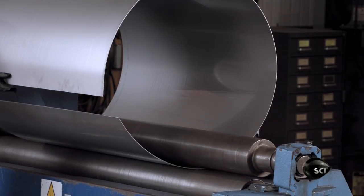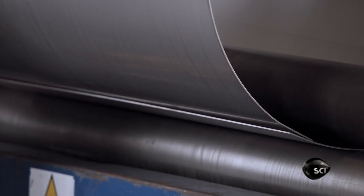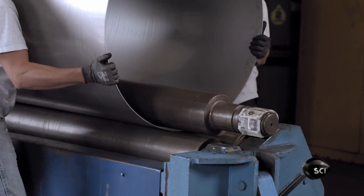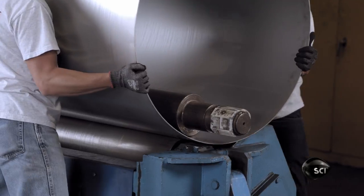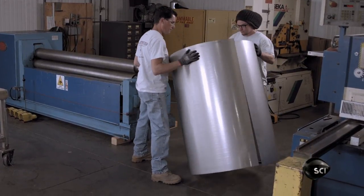To shape the Roast Chamber, workers feed a sheet of stainless steel through a sheet metal roll. The Roast Chamber is the drum in which the beans roast by convection heat. A paddle inside moves the beans around so that they roast evenly.